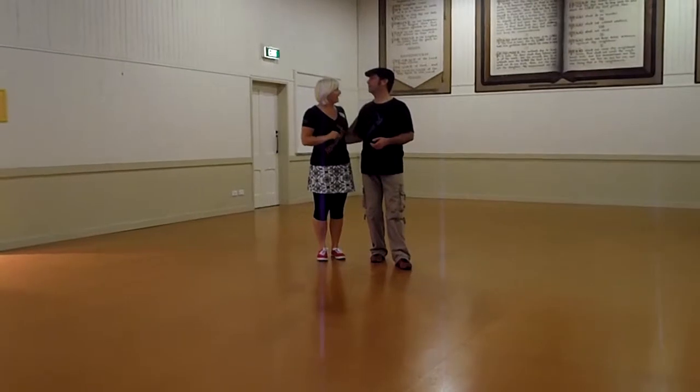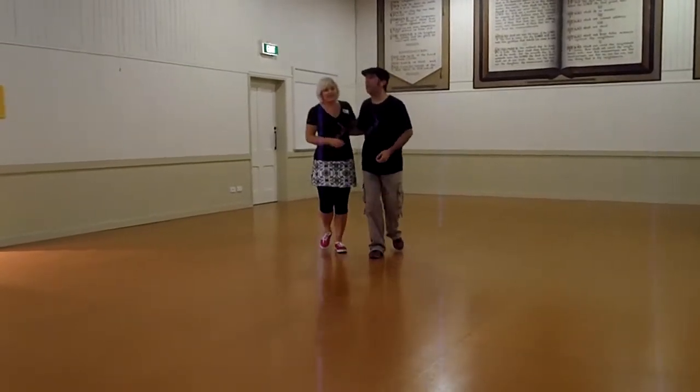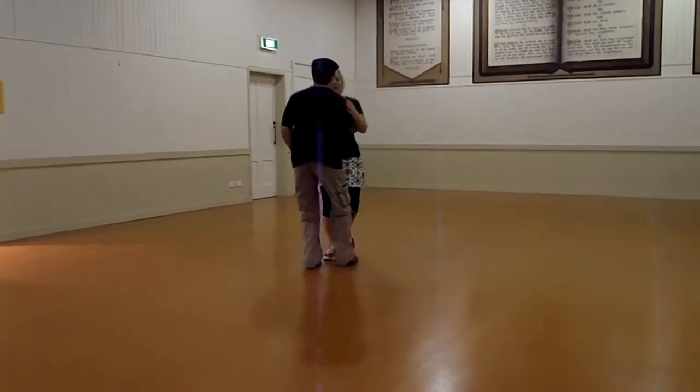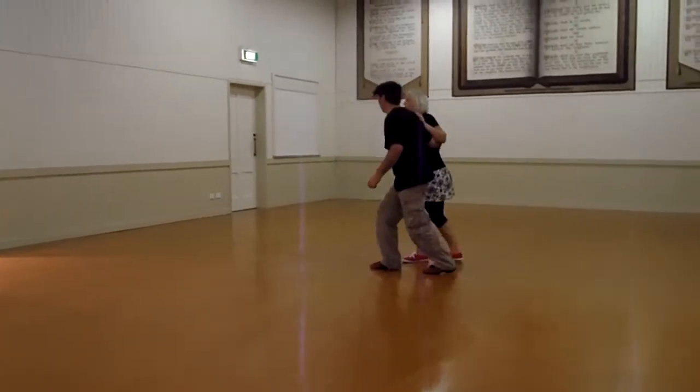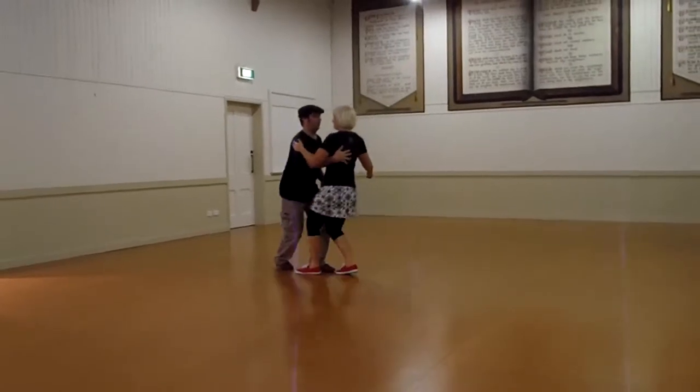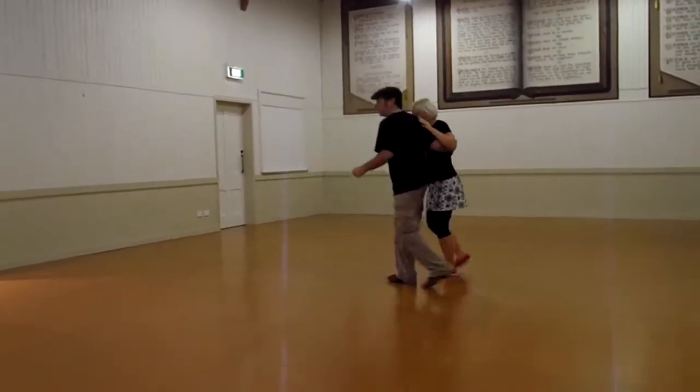Also recapping from last week: the guy coming around in front, which was the 1, 2, 3 and 4, 5, 6, 7. And I'm just doing it sideways for you. And a 1, 2, 3 and 4, 5, 6, 7, 8.